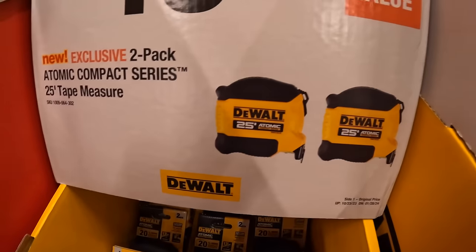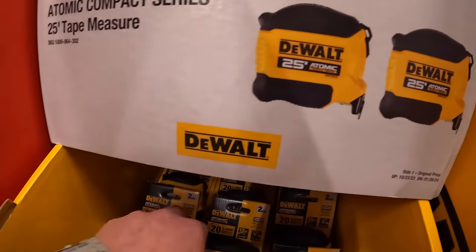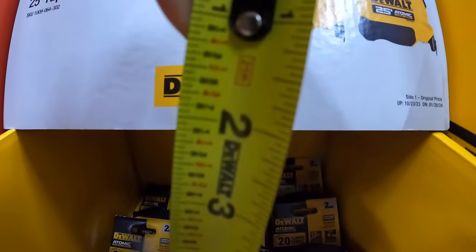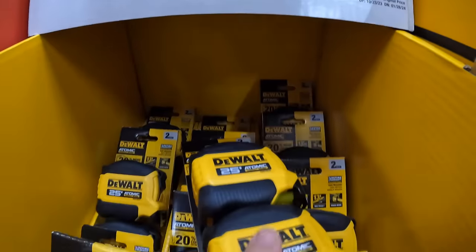$19.88 for the 2-pack 25-foot Atomic tape measure. This does have fractions on it, just to let you know. This is actually my favorite tape measure — I love this tape measure.